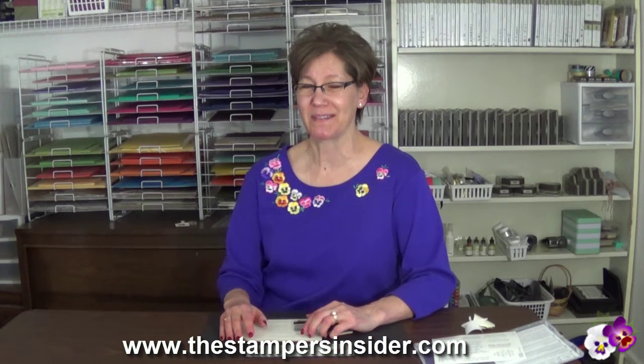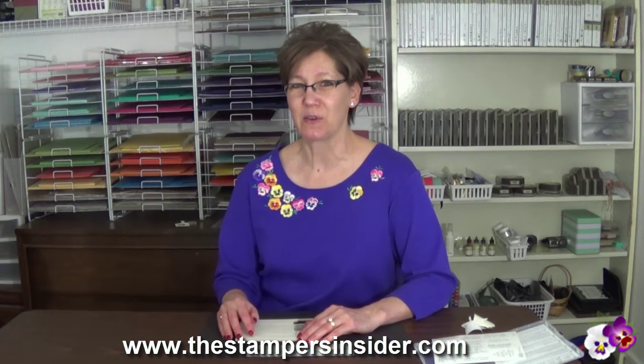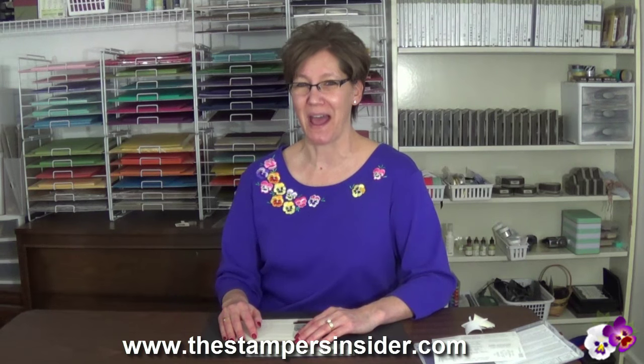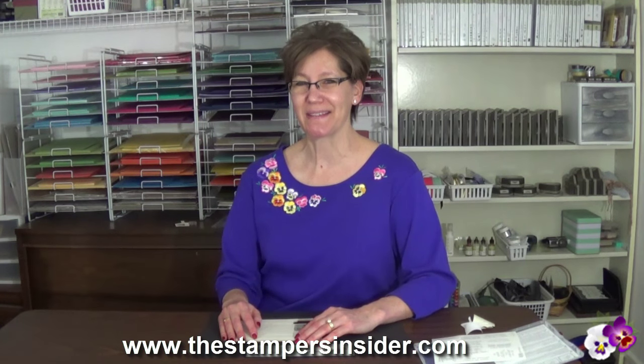So if you enjoyed learning this stamping tip, you absolutely want to be a subscriber to the Stampers Insider. It's your free stamping source for inspiration, information, and ideas sent to your email inbox. Go now to www.thestampersinsider.com. I'm Shelley Godby teaching you how to create hand-stamped smiles. Thanks for watching.